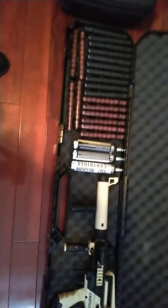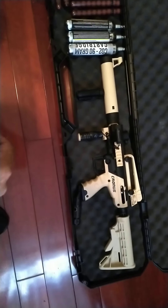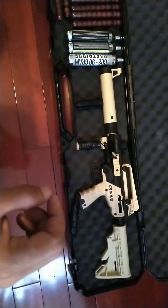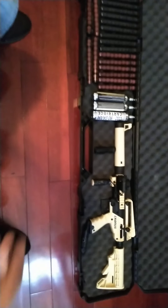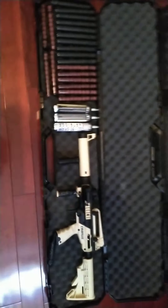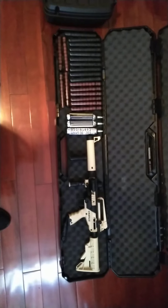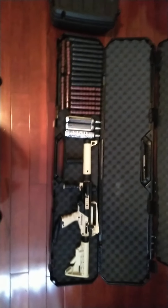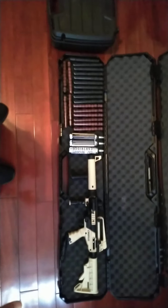This one is my wife's — she likes these as well, same setup. All of these are breaker balls and riot balls. She has a Tippmann Cronus, also tuned to high power. I did a few modifications to get it to 330 to 350 feet per second.